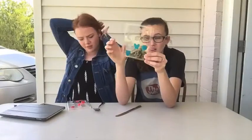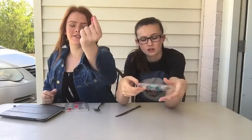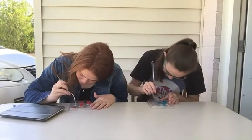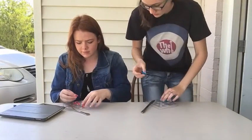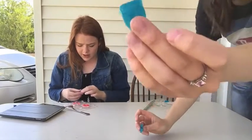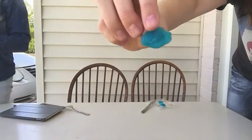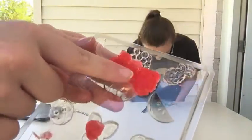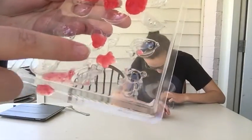We will come back once they are solid. They're all done! Now the hardest part is taking them out. Look at him, he's so cute! I made a fish, a butterfly. I only made three — an owl, a pineapple, and a bear.